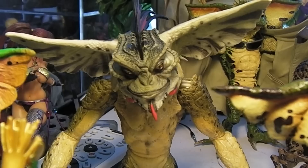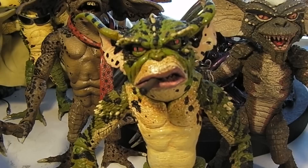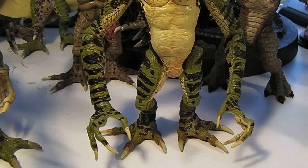And here we have the Gremlin version of Mohawk — big bad Mohawk. Let me move these guys over. There goes George. Again, there's the Mogwai version, and this is him in Gremlin form. I like him — he looks like a frog. Comes with a little cigar.